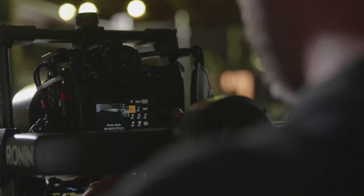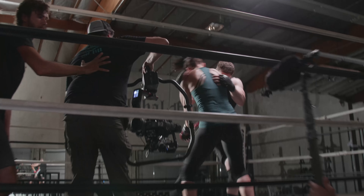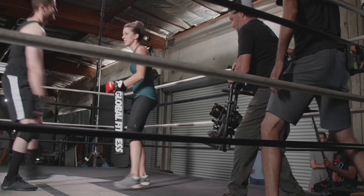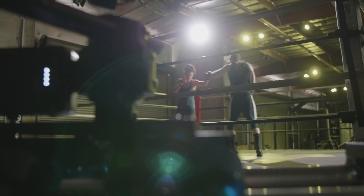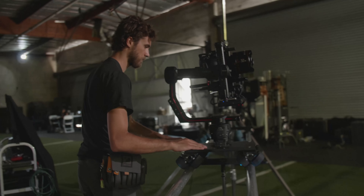Having an articulating viewfinder means that I can still frame a shot and work in those awkward spots. The S1H so far has really proven itself to be a capable shooter. I'm almost thinking of it as the VariCam Micro.